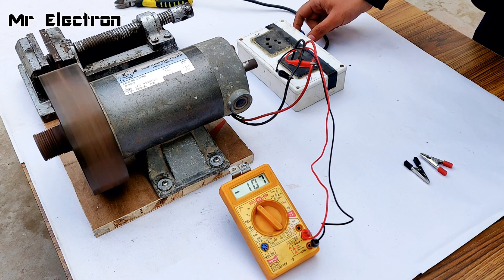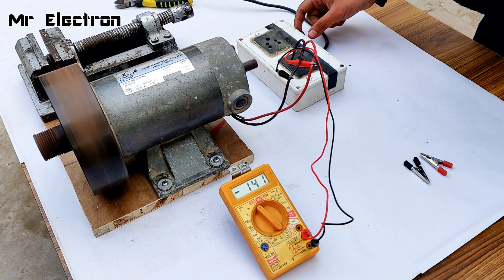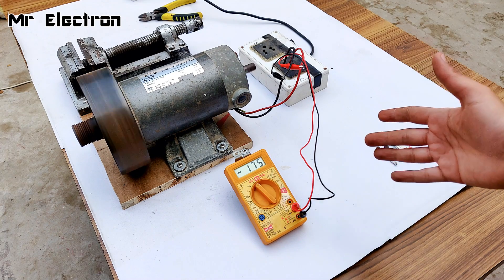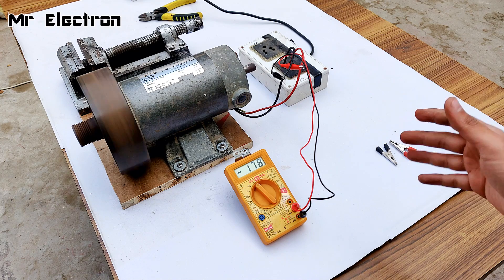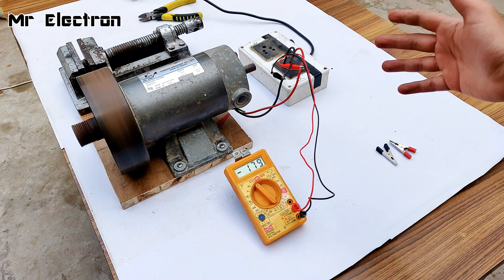100 volts, more. 130 volts, high speed, a little more. As you can see it is flashing 180 volts almost. Now let's disconnect the terminals from the converter.